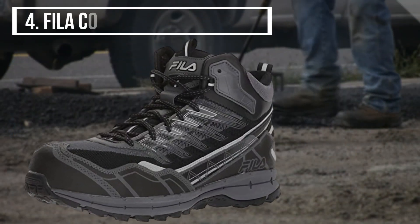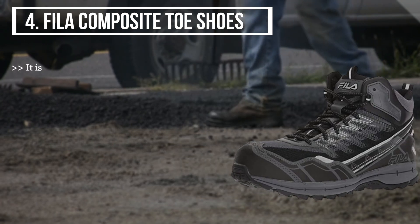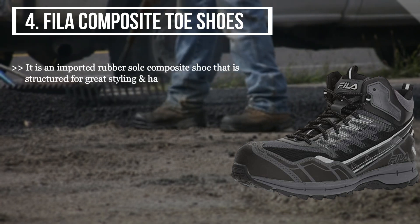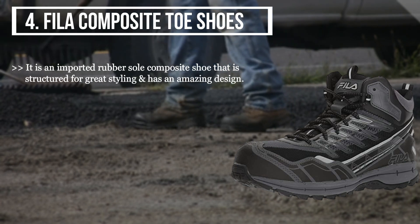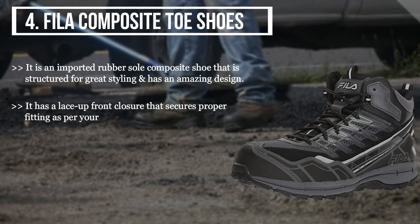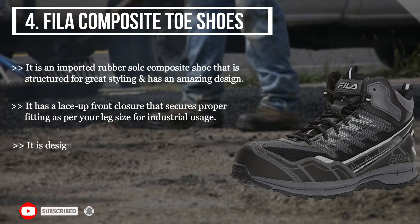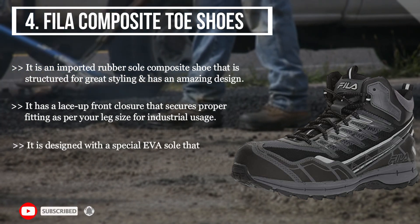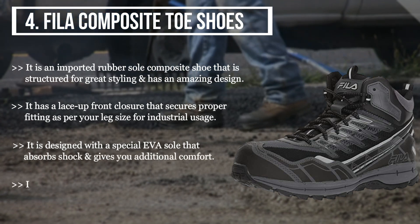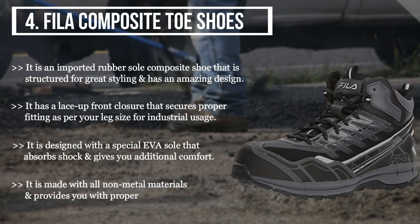The fourth product we have is the Feeler composite toe shoes. It is an imported rubber sole composite shoe structured for great styling with an amazing design. It has a lace-up front closure that secures proper fitting as per your leg size. For industrial usage, it is designed with a special EVA sole that absorbs shock and gives additional comfort. It is made with all non-metal materials and provides proper insulation.